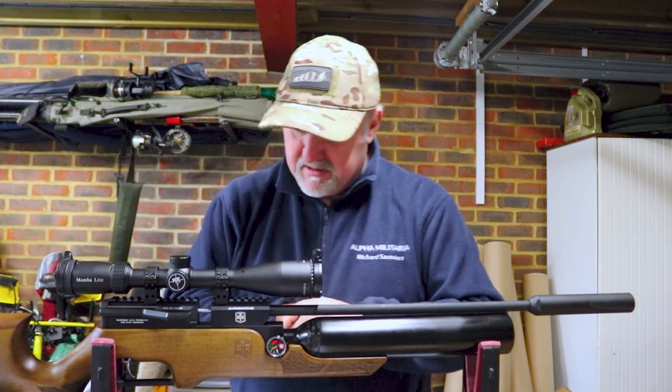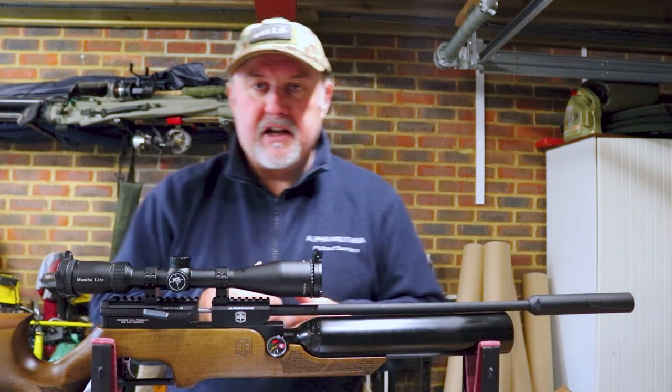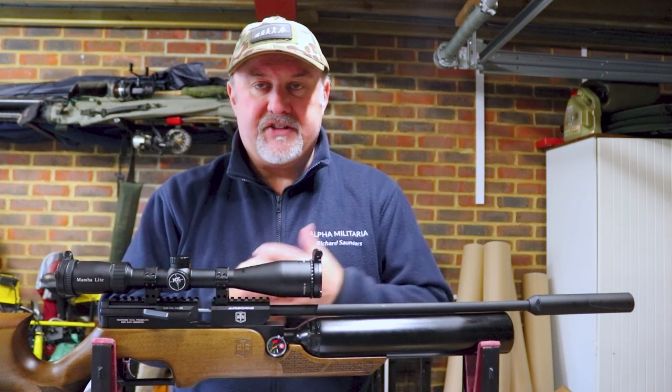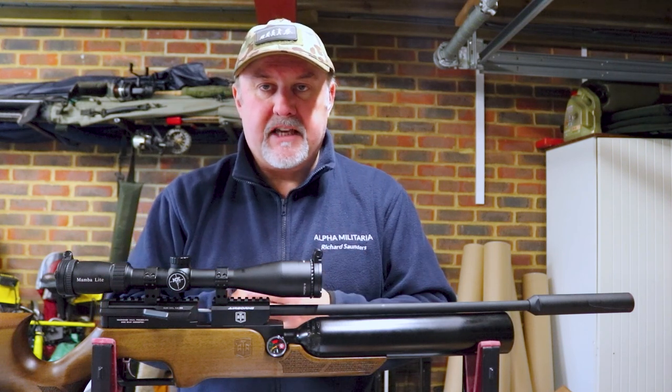I think that's pretty much all the features on the rifle. Let's show you the whole loading process, the magazines as well, and also how to fill the rifle. We'll zoom in on those key features too.